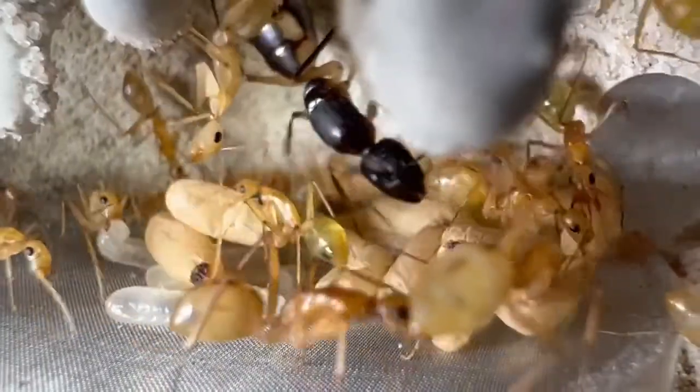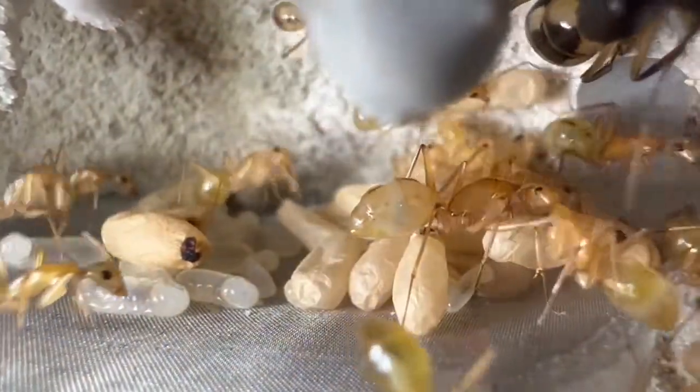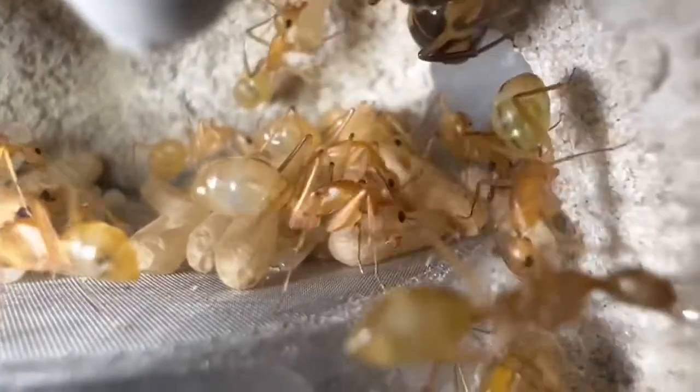I'm really tired of calling them Colony A and Colony B, so if you guys have cool names, write them down in the comment section below, and we can vote on it on our Instagram page.